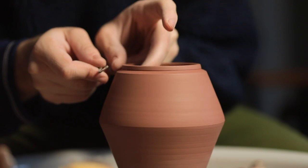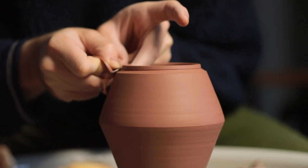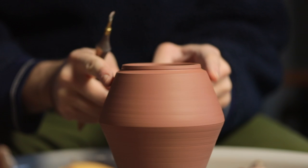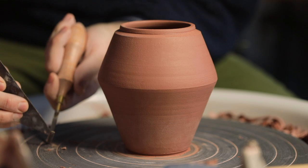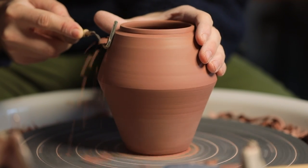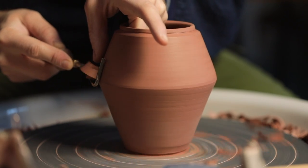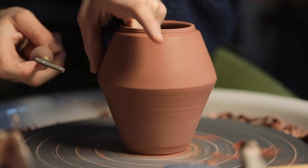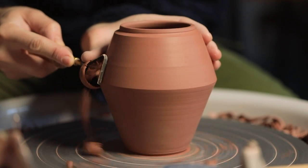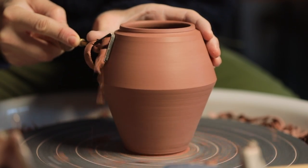I can do the same thing to the ledge underneath, although any wobble you see at this point is really exaggerated by how quickly the piece is spinning — as soon as the wheel stops you simply can't see it. As for trimming the walls, it's all relatively straightforward. My tungsten carbide turning tools made by Phil Boberka are run up and down the walls removing thin layers of clay, refining the shape, and making the whole pot lighter in weight.